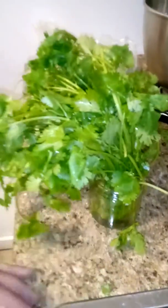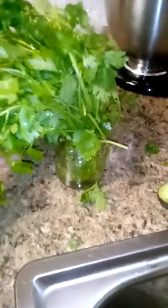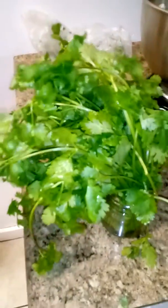Then you put a ziploc bag over it and leave the bottom open so you get some airflow through it. If it's completely sealed with no air, it's going to ruin the leaves and rot them out. This works the same for basil too — submerge the roots in water and put a ziploc bag over it. It's pretty much like a greenhouse over the cilantro or basil while it's in the refrigerator.